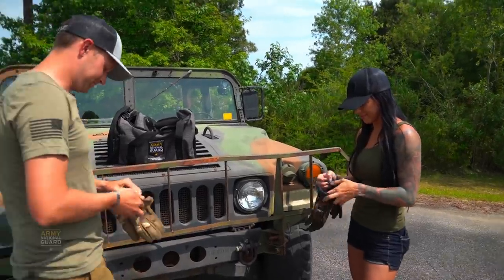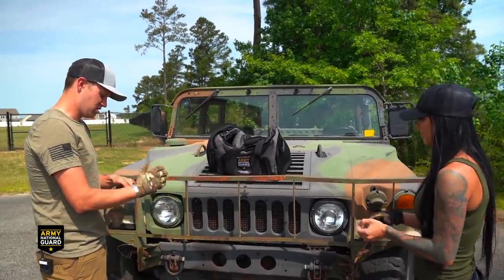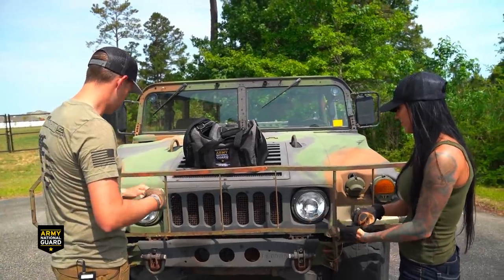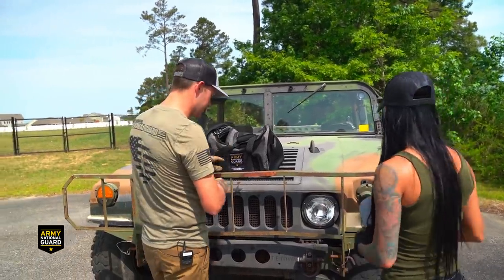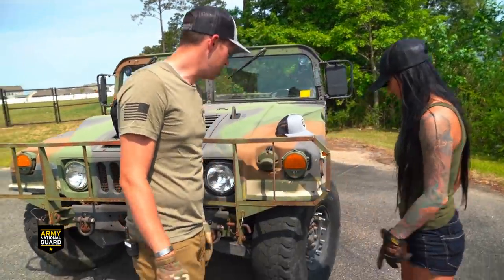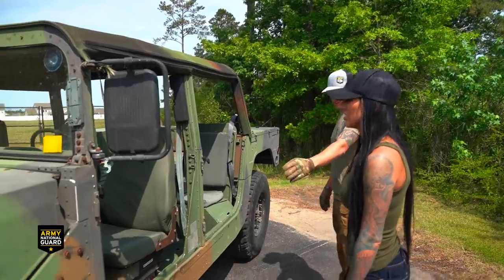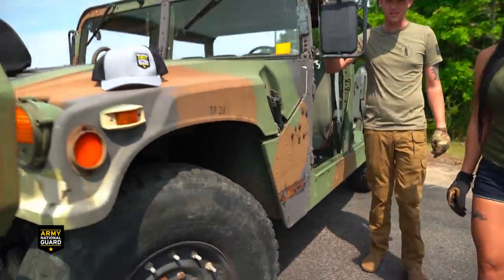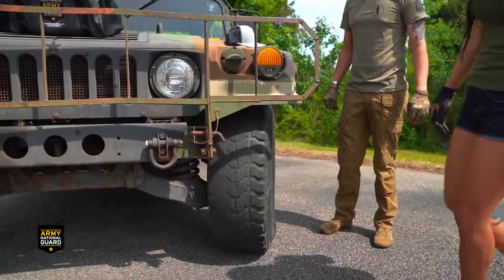First thing we're going to do is take a look around the outside of the vehicle, making sure there's nothing broken or inoperable. There's a little bit of surface rust going on, but that's nothing too major. There's a little bit of body damage on the hood. Other than that, it looks to be in pretty good operating condition. There's a good bit of tire wear - I'd highly recommend getting a new set of tires. These are like basically drag slicks at this point.